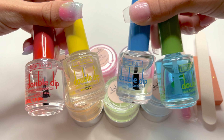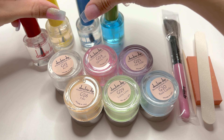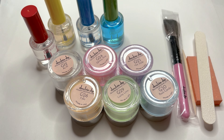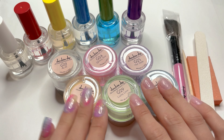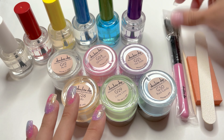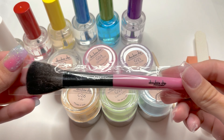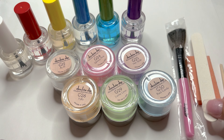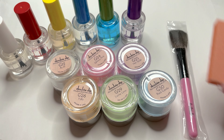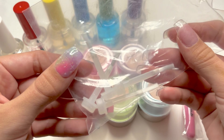These are the dip liquids that come in the kit: your dip base, activator, dip top coat, and the brush shaver. This kit comes with six different colors of glow dip powders, the super cute pink fluffy nail brush to dust away excess dip powder, the cuticle pusher, a small hand file, the buffing block, and four different replacement brushes.